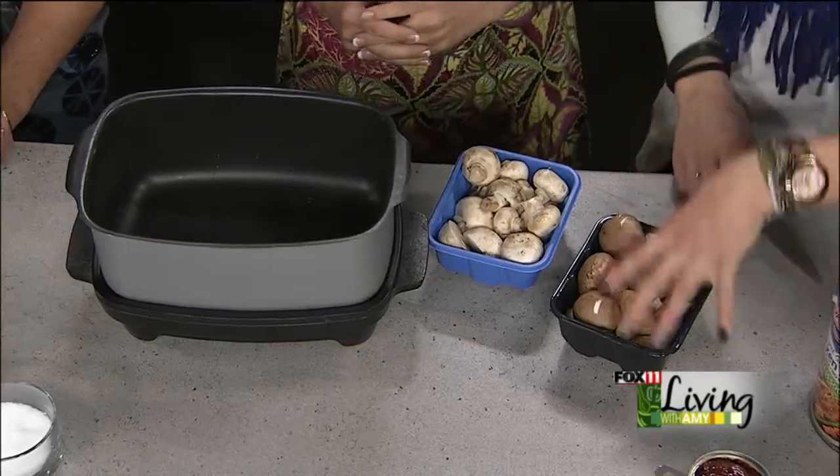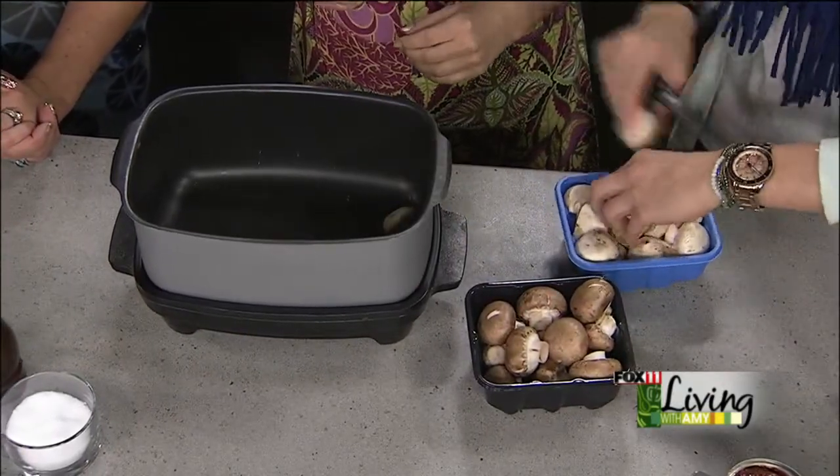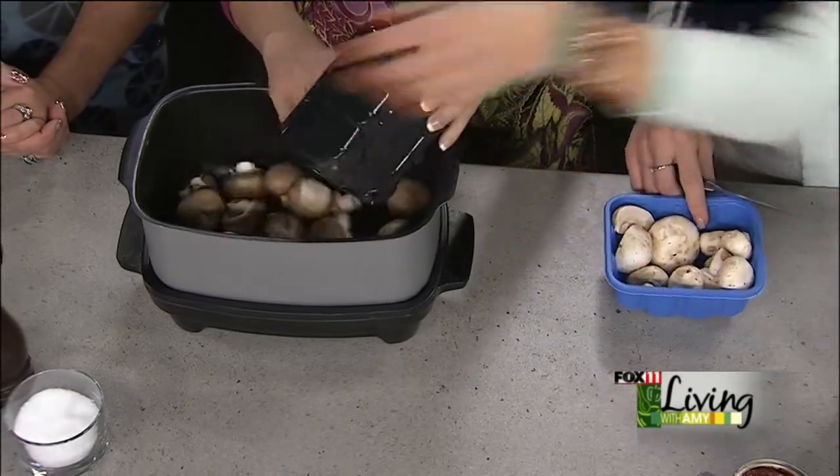We are using two different kinds of mushrooms, but you really could use any kinds you want — it's just your preference. We have some white caps and baby bellas and we're just going to toss them right in there. If we have any large ones I'm going to cut them, because you want to be able to pop them in your mouth. I love the idea of using a couple of different types — then you and your guests can choose what you want.